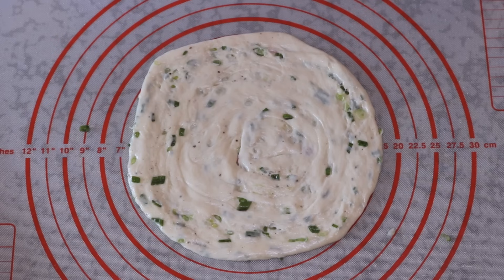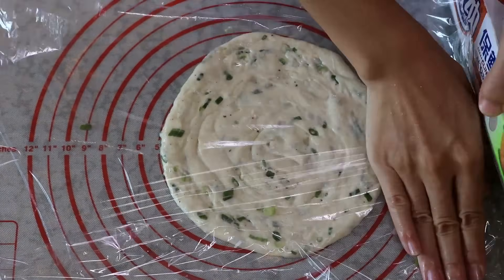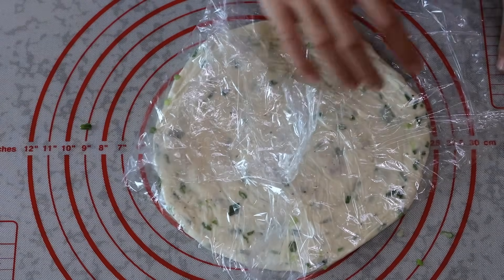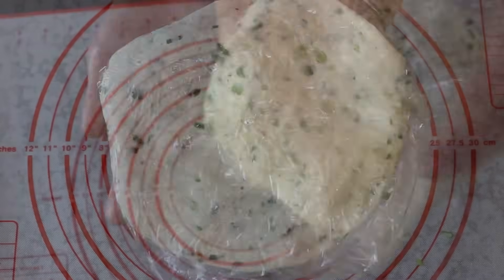Before this hits the pan, I want to show you how to save it so you can make a lot at one time. Wrap it with a plastic film and put it in a sealable bag. It will last 30 days in the freezer. Whenever you want to eat them again, take it out — no need to defrost, just directly pan fry it.